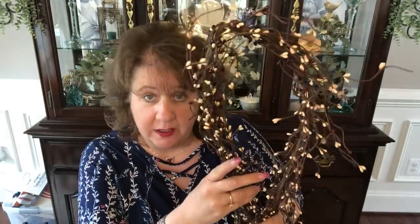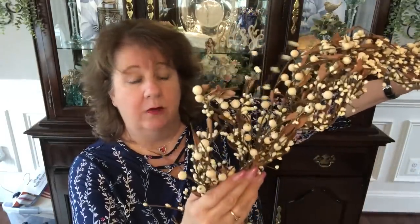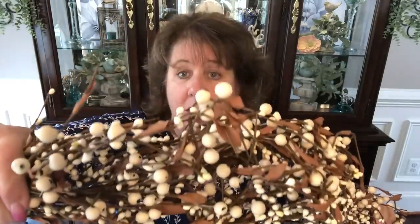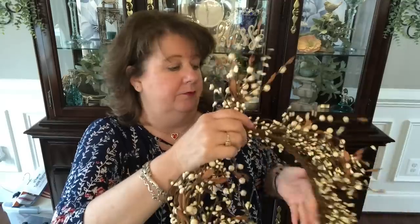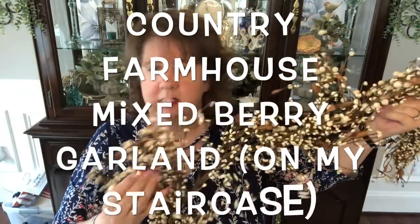I got three of the regular garlands and one cream mixed berry garland. The mixed berry garlands are more expensive, but they are bigger and much fuller — absolutely gorgeous. I have the mixed berry garlands on my staircase, the farmhouse ones — they're just beautiful.